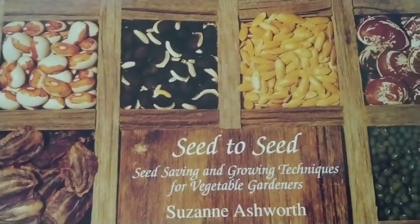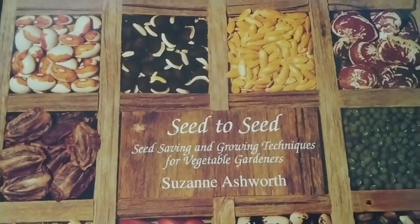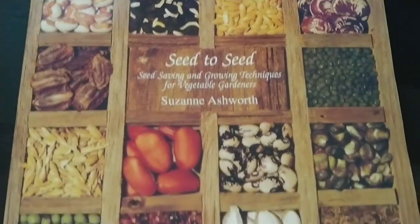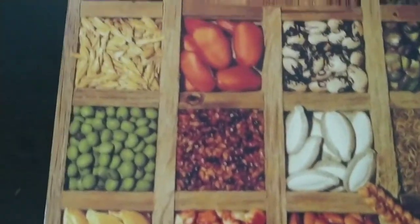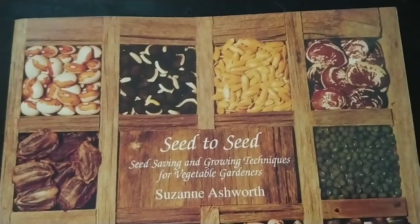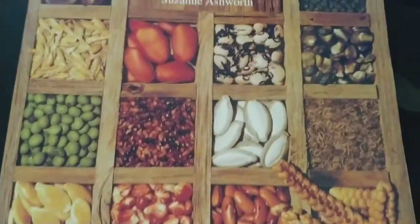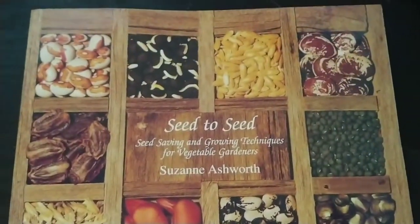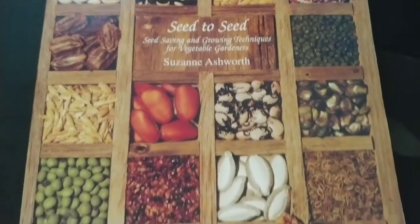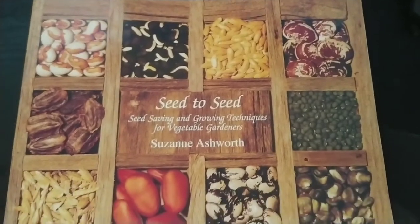There are some vegetables like cucumbers, squash, pumpkins, and watermelon where you pretty much know what the seed is. Peppers and tomatoes — you pretty much know what the seeds are. But there are some things that you have to grow for two years, onions being one. This book makes identifying those plants and knowing what needs to grow longer, how to collect the seeds, how to store them, and how to keep them longer than just one year for the next harvest.